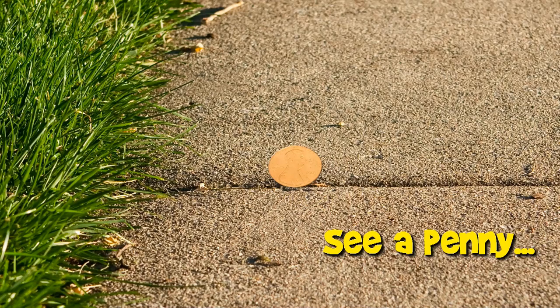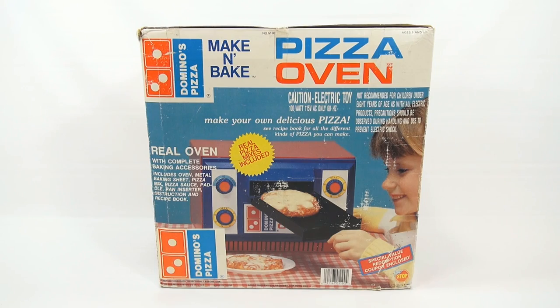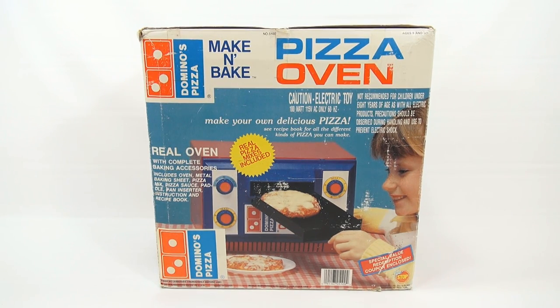You are now watching a Lucky Penny Shop product feature. Hey, it's Lucky Penny Shop, and it's time for a Domino's Pizza Make-N-Bake Pizza Oven.